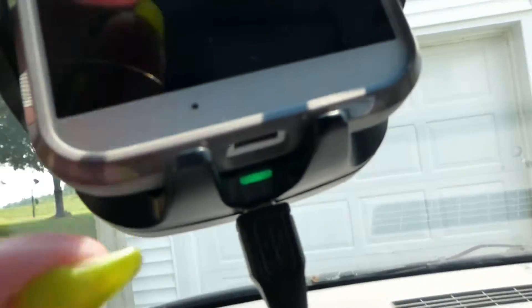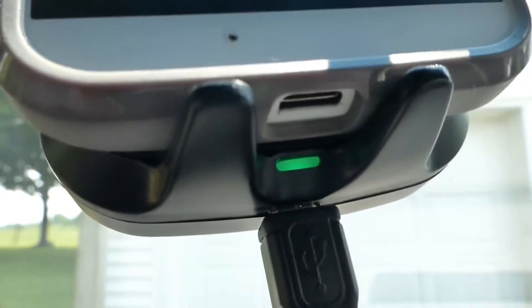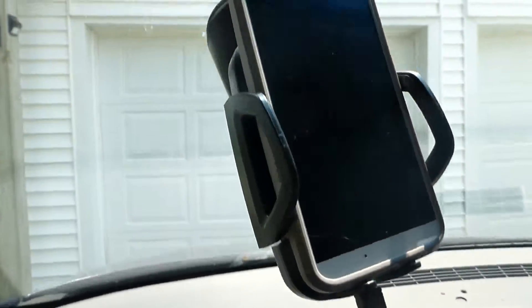My phone is not wireless-chargeable but my daughter's is. It does have the little indicator light to tell you it's on. That way you don't have to worry about hooking your phone up — any time you want to use it, it's always right there. Just make sure it's in really tight.